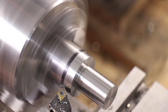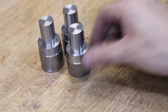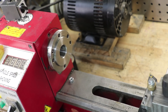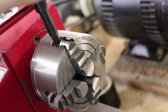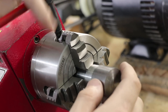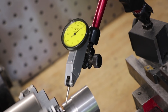Before I take out the part, I'll turn down a section on the main body — just something that's concentric with the shank. I'll need it for when I dial in the part in the four-jaw chuck. And through the magic of editing, I now have five identical pieces.